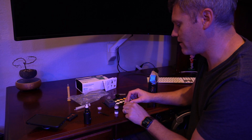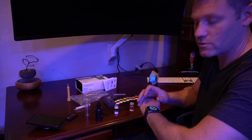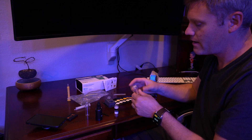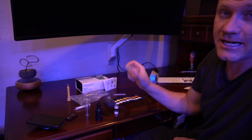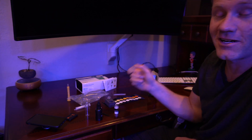Cap the vial. It's really important to have a timer — I use my watch. You're supposed to shake it for exactly one minute, so I set one minute and start shaking. It doesn't say 45 seconds or 90 seconds — it says 60 seconds, one minute, so that's how long I shake it for.